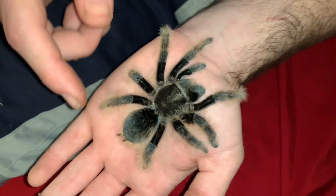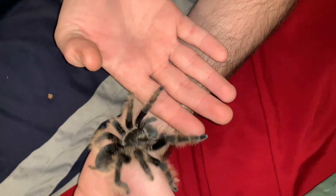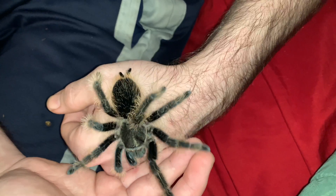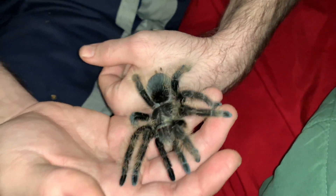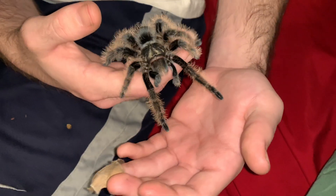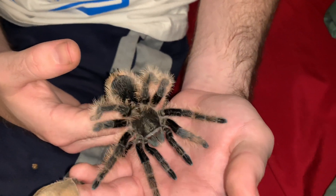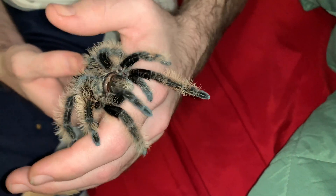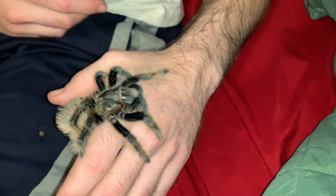Watch as I pet the back of her legs once I calmed her down. They're just skittish at first — all tarantulas are when you're trying to handle them, which I don't recommend again. But if you do want to try to handle your tarantulas, they're always gonna be a little skittish at first.